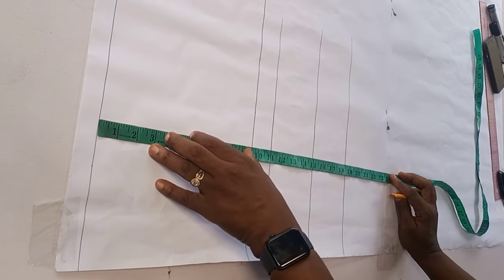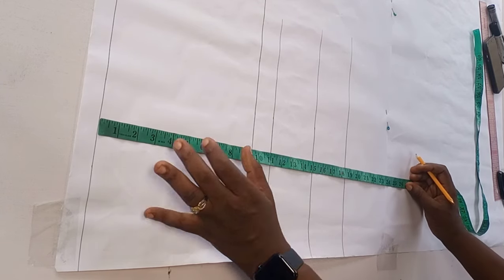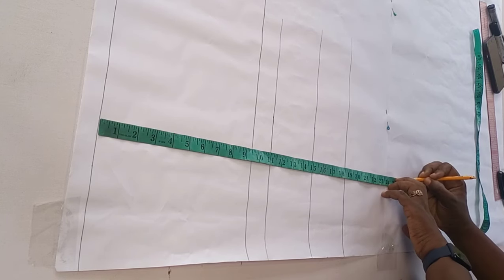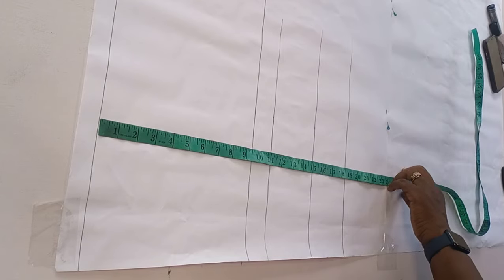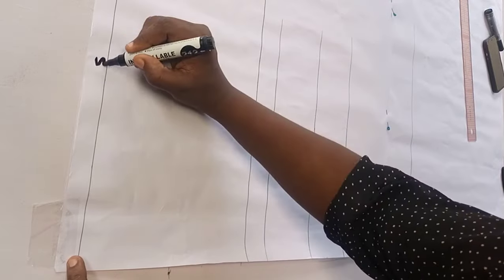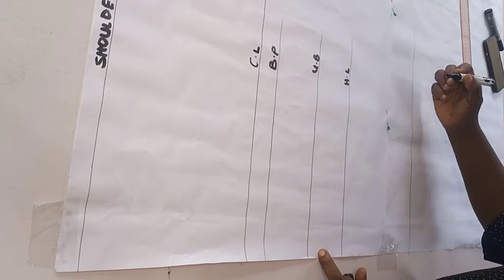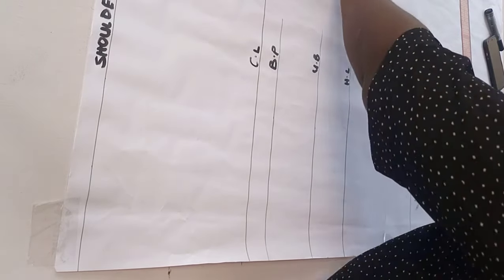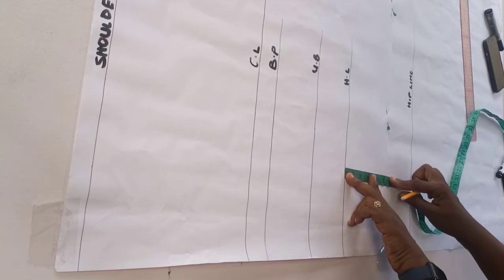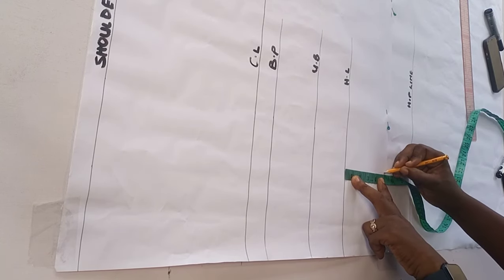I'll draw out lines on each marked point. For my half length of 18.5 inches I'll mark my hip line, and from the half length to the hip line is 9 inches. I draw out the straight line for the hip. After getting these lines, label the pattern: shoulder, chest line, bust point, front half length, and hip line. For my corset length I take 5 inches from the front half length going down to get the corset length.